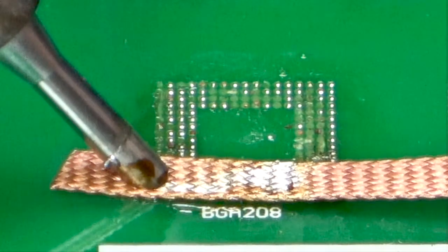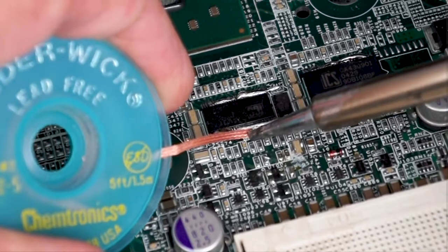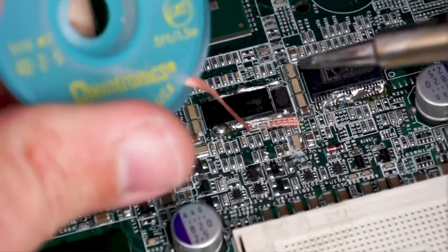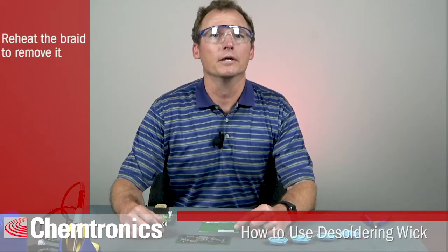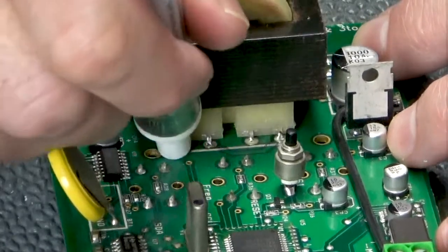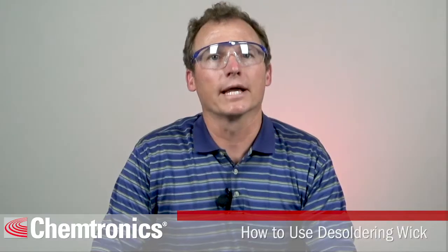Step four: remove the wick and the iron at the same time. Removing the iron before removing the wick can cause the wick to become soldered to the board. If that does happen, reheat the braid so that you can remove it. Here's a tip: adding a little extra flux to the joint before applying heat can make the job even easier and faster. This will also help to make an older spool of wick work like new.